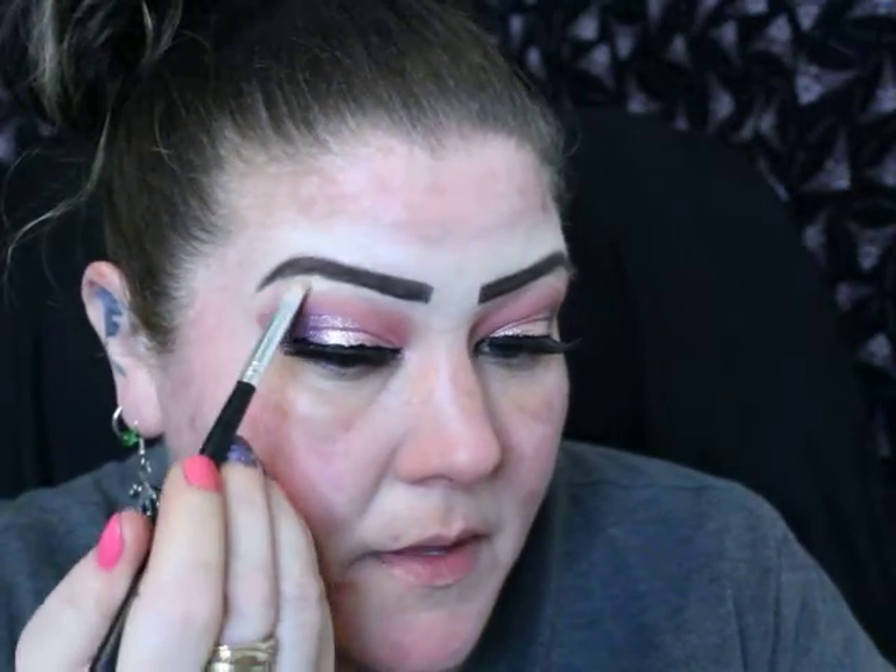So I'm going to take Gleam and a tiny bit of Burst - more Gleam than anything. That's my favorite. This one and Stunner are so similar and they're my favorite.